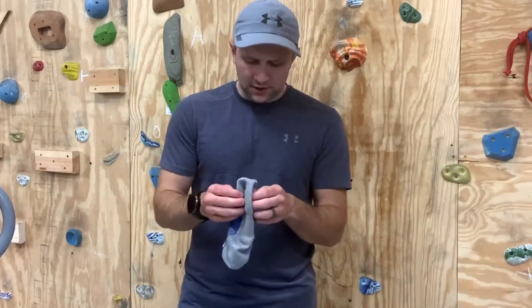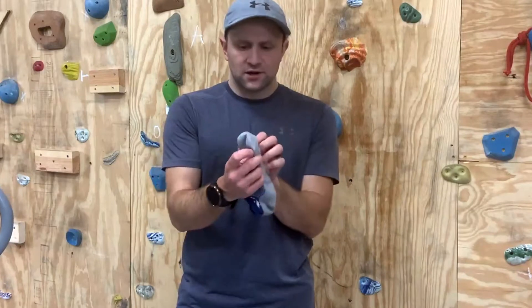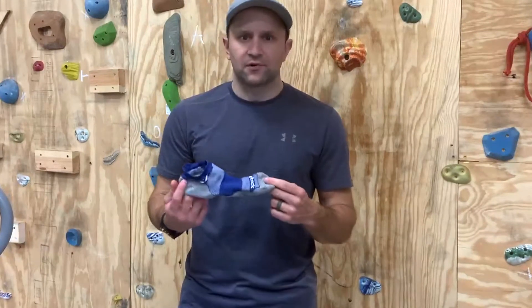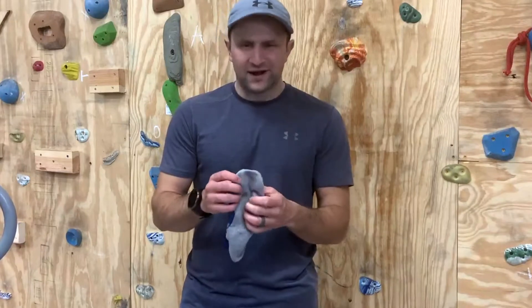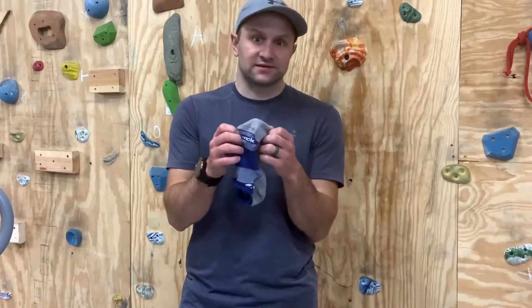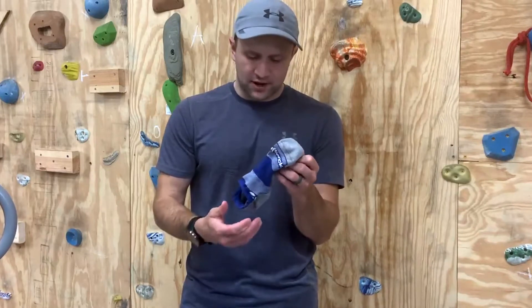I also love this seamless toe box. There are no lines, nothing for your foot to rub against. When you're running for almost eight hours in these, a lot can happen to your feet and you don't want any seams touching your toes. This is fantastic — so that's not happening, the blisters aren't happening.